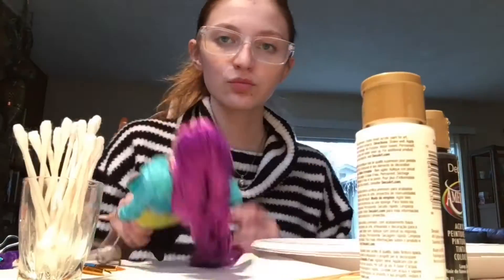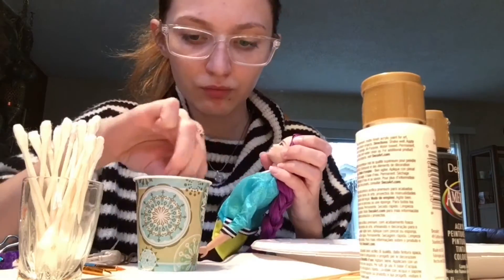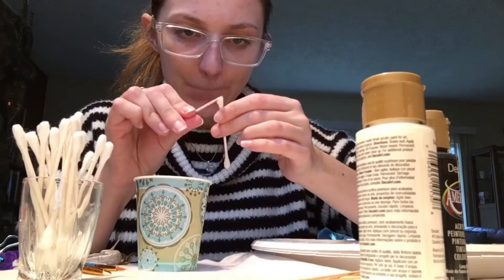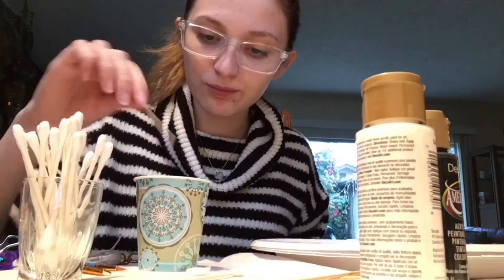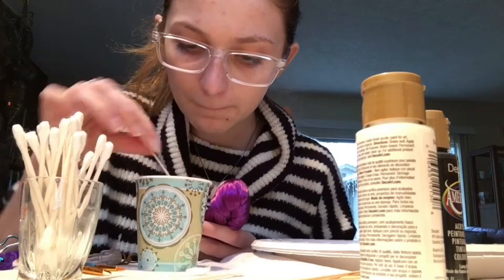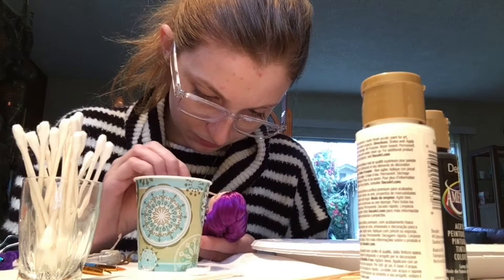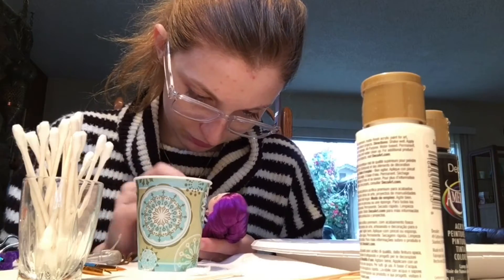I'm just gonna go through some of the little tips that I learned along the way. What I'm doing right now is trying to get into the little crevices of Mari's lips, and I'm taking the end of a Q-tip. I hate touching cotton, so I was trying to pick it off as much as I could using the end of a toothpick to try and get into the little crevices to get all of the paint. I still didn't get quite all of it, but I got most of it — like a good 99% of it.